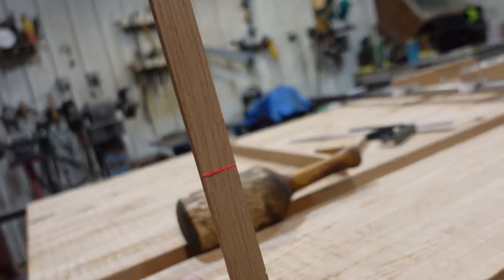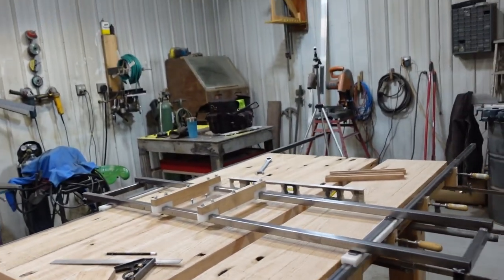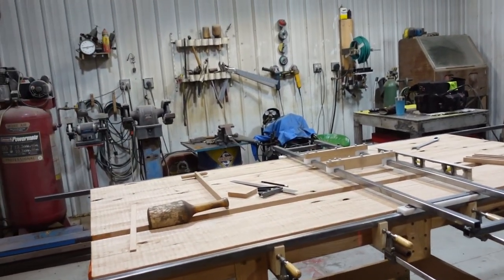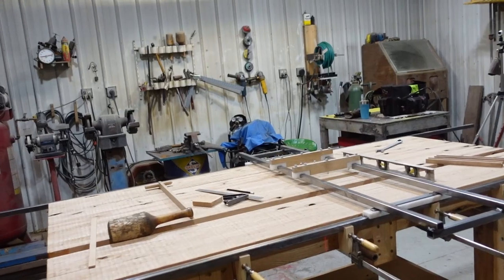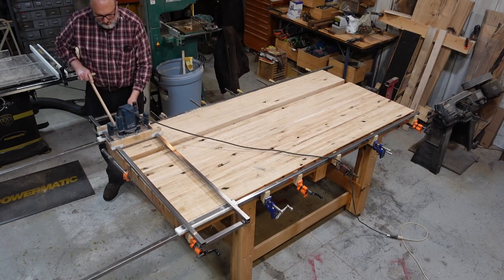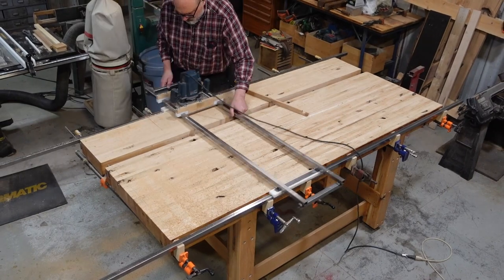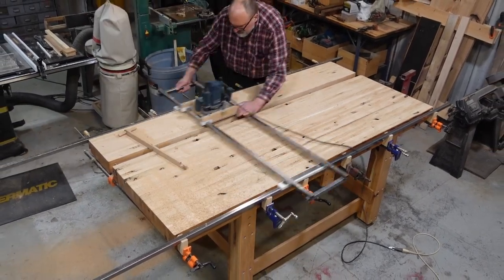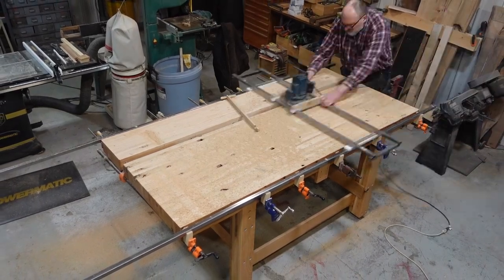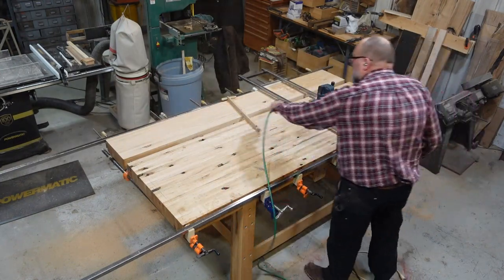I leveled the bottom of the top — because that was the thing I had flattened out last, so it's probably more flat than the top — and then I leveled my rails all the way around. They've got plenty of support. I used this little stick here, like a story stick, went all the way around, marked my line, and we're going to be pretty level throughout. So we're ready to router sled this thing, and then we'll get to finishing.